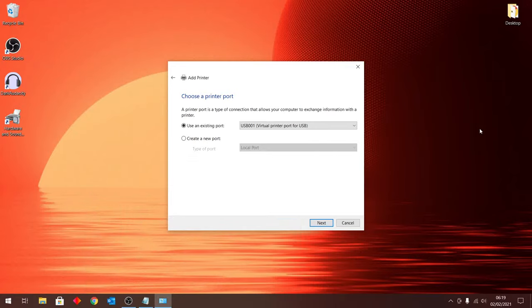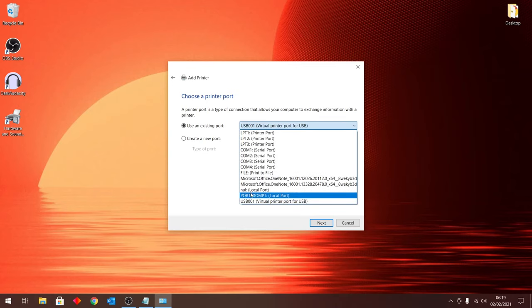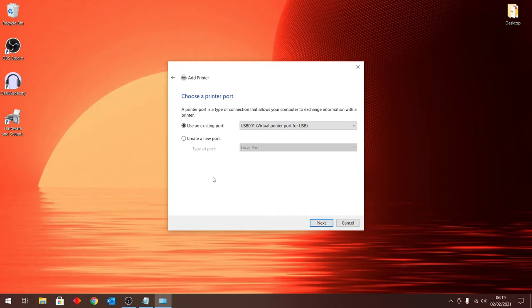Hi everyone. If you're trying to manually install your printer drivers and when you get to the part where you have to specify which port you've connected the printer to — and on the list you're not able to locate USB 001 virtual printer port — this video is for you. I figured out how you can still manually install your printer drivers and manually specify which port you've connected the printer through.